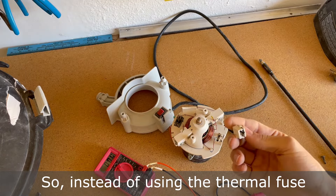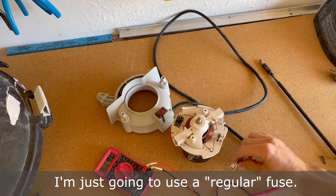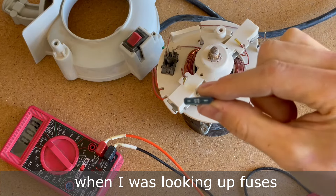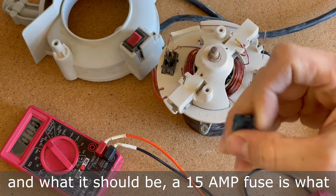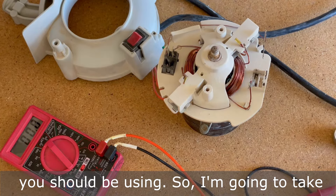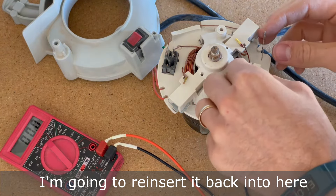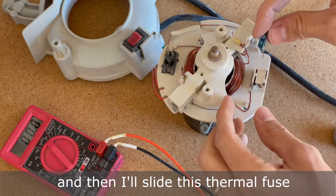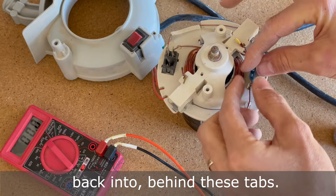So instead of using the thermal fuse that you have to order online and wait a few days for, I'm just going to use a regular fuse. To the best of my calculations, when I was looking up fuses and the amps for this vacuum, a 15 amp fuse is what you should be using. I'm going to take the spot that held the thermal fuse, reinsert it back in here, and then slide this fuse back behind these tabs.